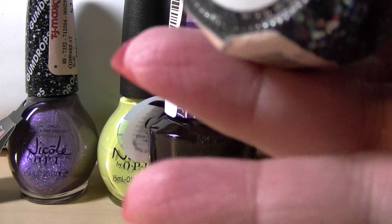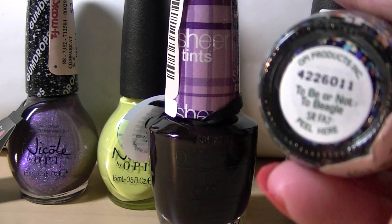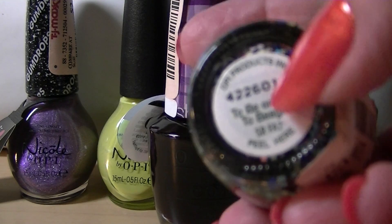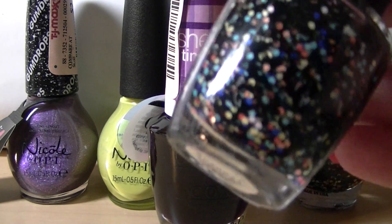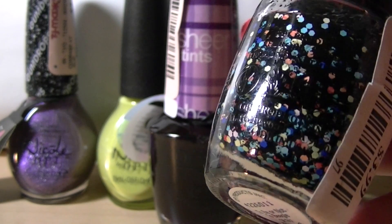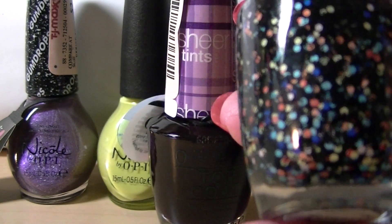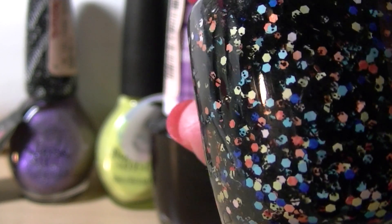The next one is OPI's To Be or Not to Beagle. The zoom's not picking up for some reason — I'm having all sorts of camera troubles here. It won't focus. What's unique about this is it's a confetti polish, and the little confettis are hexagons, but some of them have like little dots. It's like whatever they used for the source confetti — I don't know if I can get that to zoom in. See, the little dots are almost like print on the confetti.